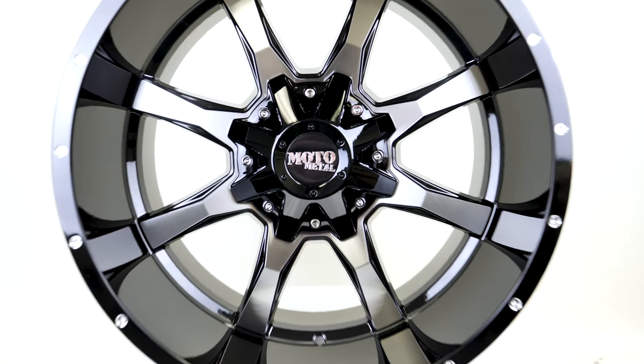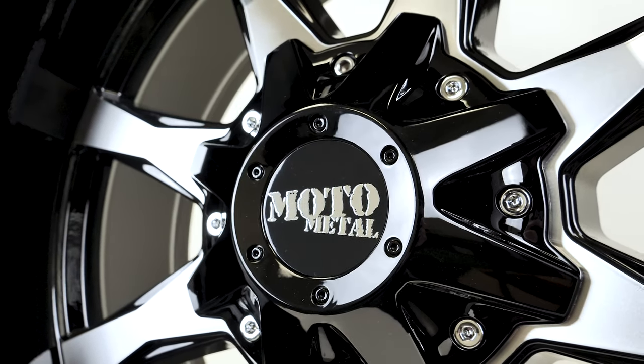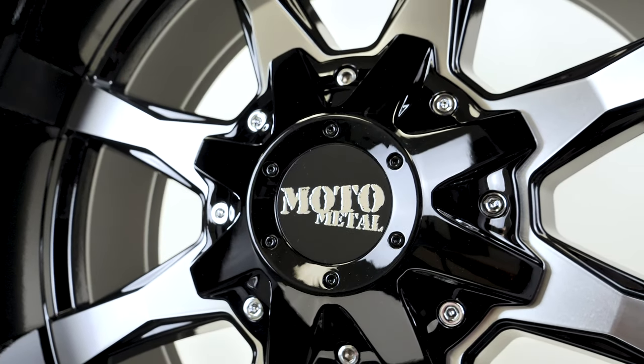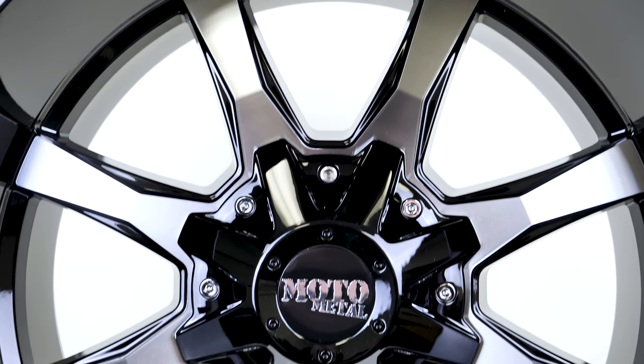With that setup you're getting a nice sized wheel with a nice sized lip. This wheel has a lot of finishes and bolt patterns making it very common to see, but the finish that took first place is the gloss black with milled spoke faces and accents.